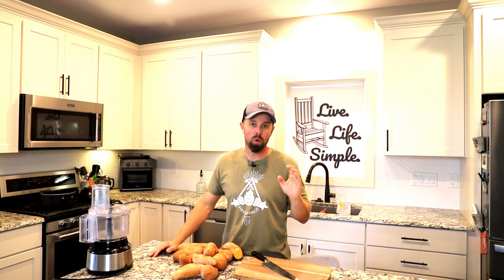Howdy freeze-dryers! This is Brian with Retired at 40. Welcome back to Live Life Simple Kitchen. We have a real easy recipe today. It's going to be a quick video.